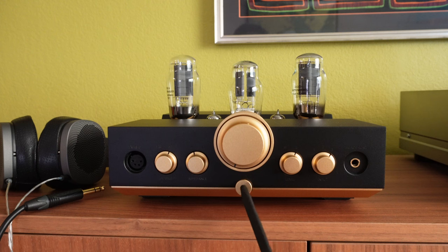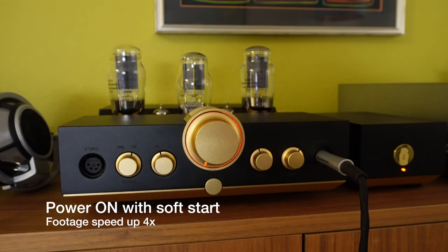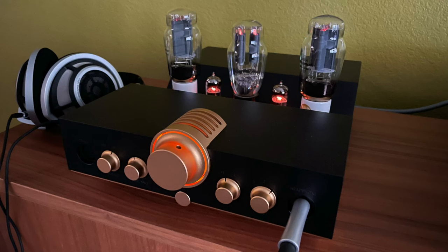It is important to note that when you press the power button to power on the amplifier, allow the tubes to warm up before switching off again. Do not rapidly press this button, because rapid power on/off can shorten or even short out the tubes. The blinking LED will stop blinking when the amplifier is ready for use. We recommend allowing the amplifier to warm up for 5 to 10 minutes before it will sound its best.